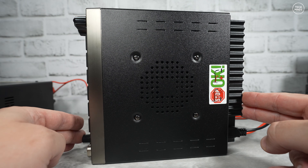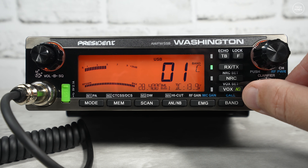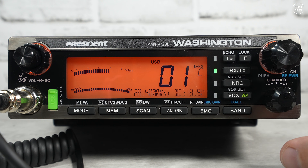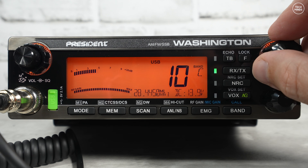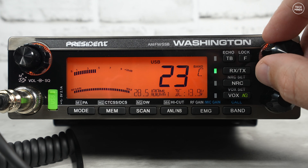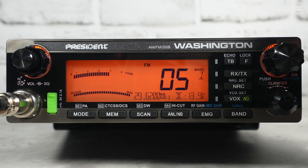Turning on the President Washington, you're presented with a nice clear display. One thing I think lets it down is the channel numbers, although it does show the frequency on the bottom row. By default there are 40 channels per block, each block assigned a letter changeable with the band button, letting you choose to operate on either 12-meter or 10-meter band. You can however change this so the radio operates in continuous VFO mode, which is closer to what you'd expect from a ham radio transceiver.